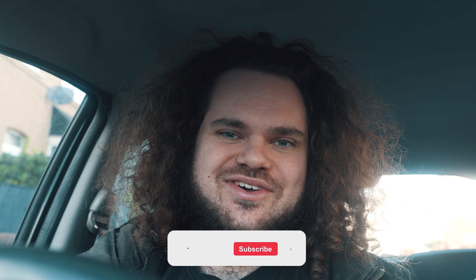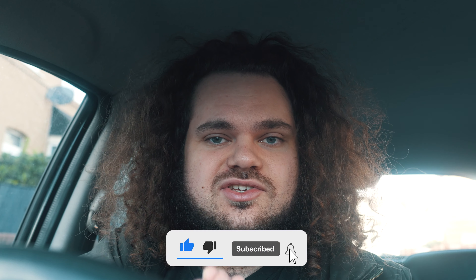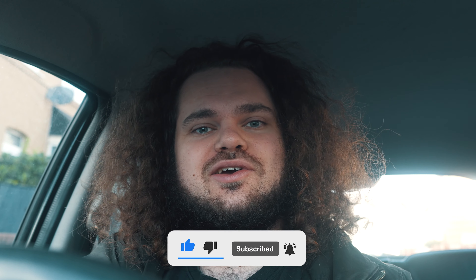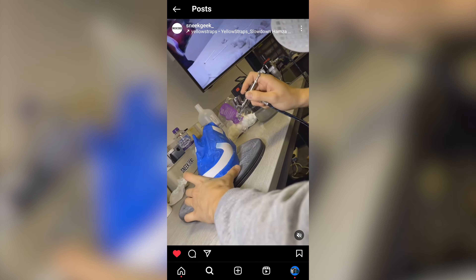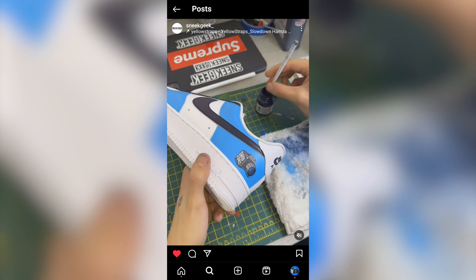Yes, everyone, hope you're all good today. I've got a vlog - got some custom shoes made by Sneek Geek, a local Bristol shoe entrepreneur. These are the messages we've been exchanging talking about the process of the shoes, and now they are ready. I'm going in to pick up the shoes, have a look, have a chat. It's gonna be vibes.